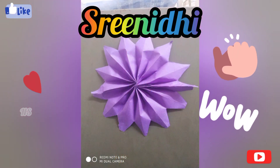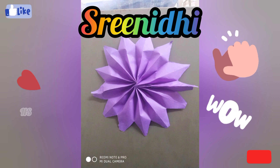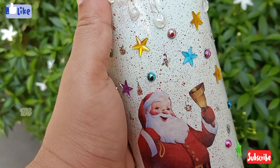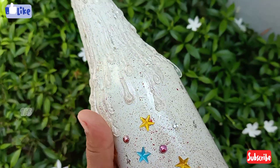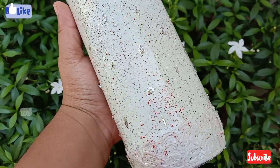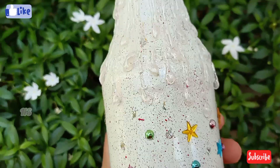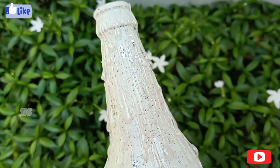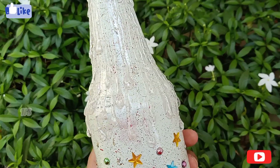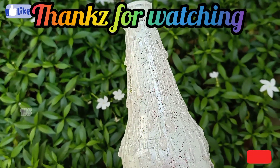We are going to do the photos of the bottle and crafts. I will add it in the description box. Please like, subscribe and share. Please hit the bell so that you get notified when we upload videos. Thank you.